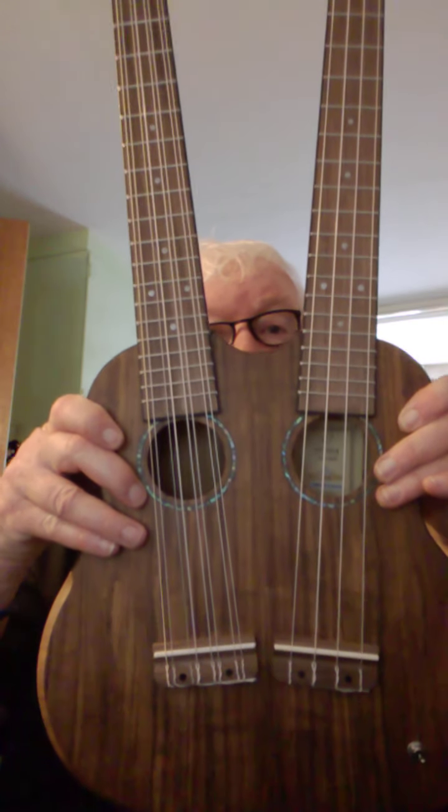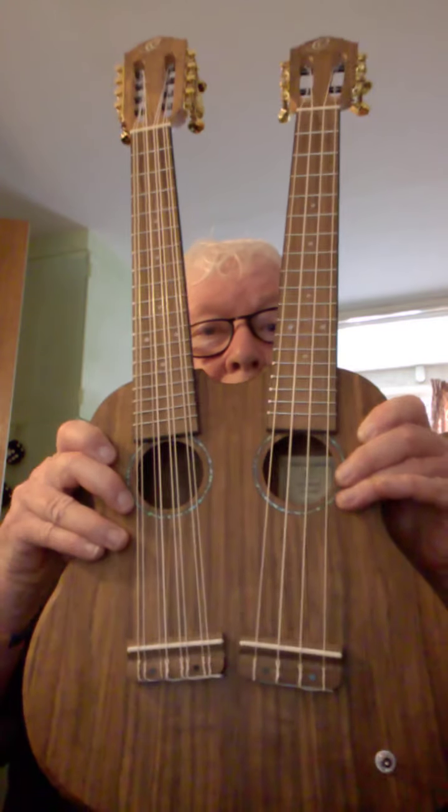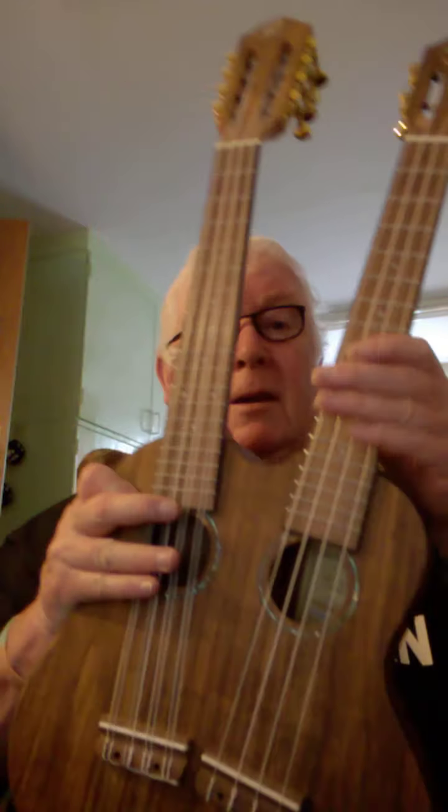Happy Tuesday — this is my third attempt at this! I'm introducing you today to the Ortega twin-neck tenor-sized ukulele. Isn't it gorgeous? It's two ukuleles in one. It's acoustic, or you can plug it in — there's the plug-in socket there. I'm not going to plug it in today because it's quite loud anyway.